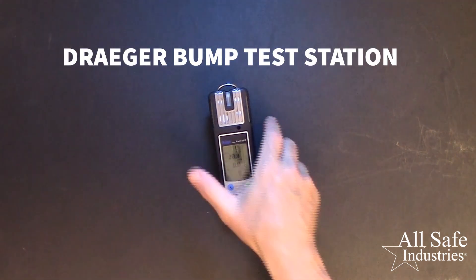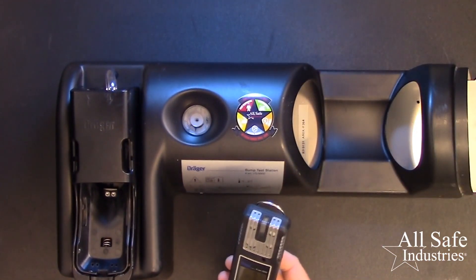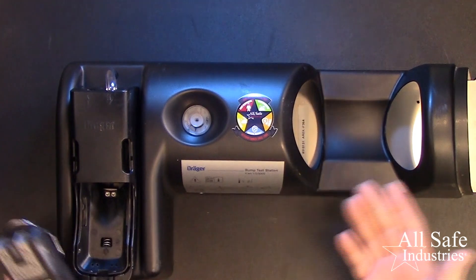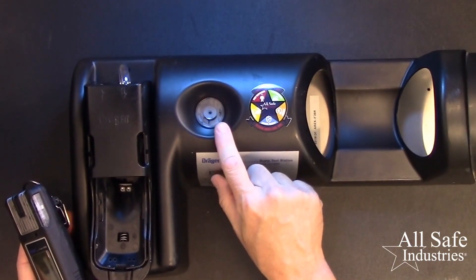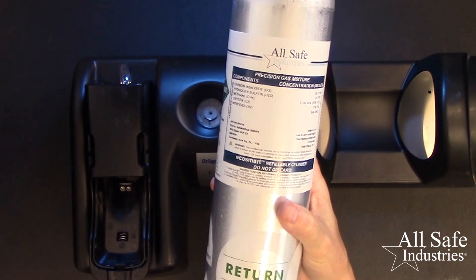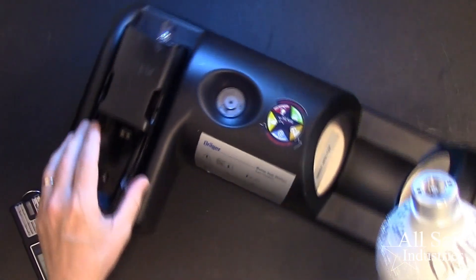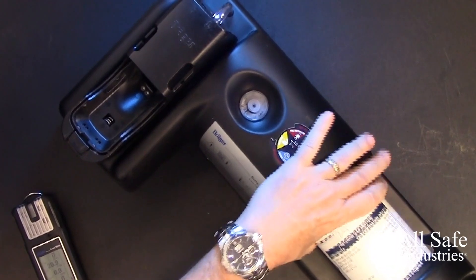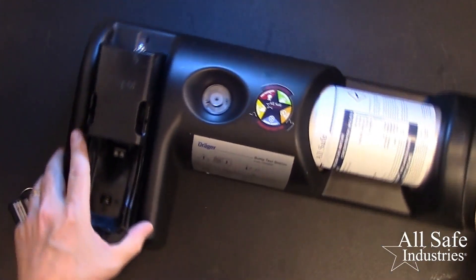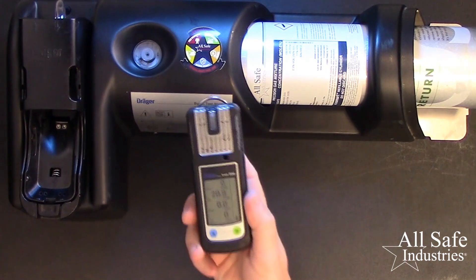Let's use Draeger's bump test station to do the same process. The benefit here is simplicity in that the meter is able to switch to bump test mode on its own and begin automatically upon insertion. You'll need the following accessories: the bump test station, which includes a built-in demand flow regulator, and a cylinder of calibration gas with the factory settings, just like we used before. Be sure to check the expiration date on the cal gas label. Install the cylinder, then check the pressure gauge to ensure there's still gas inside the cylinder. This test station is primarily for the four gas version meters.